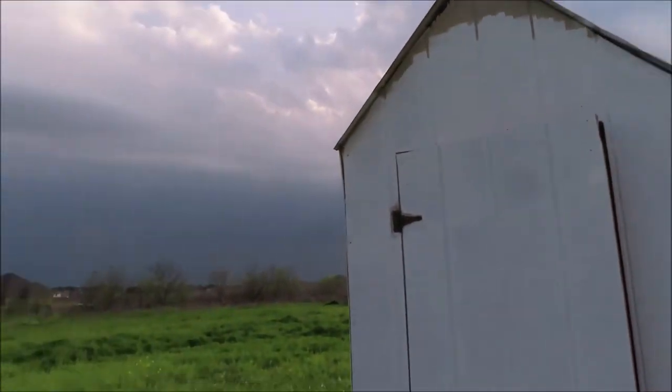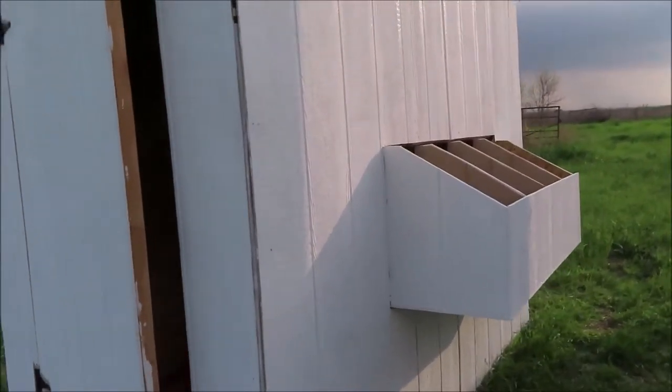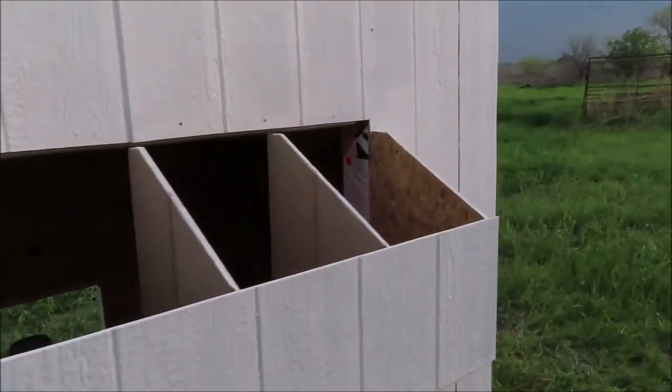I got a lot of it painted but as you can tell the clouds are getting dark over there. But a lot of it's painted.